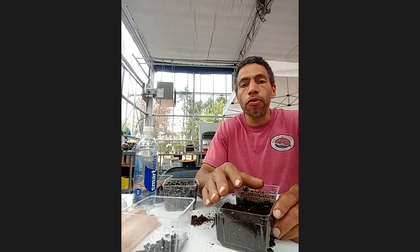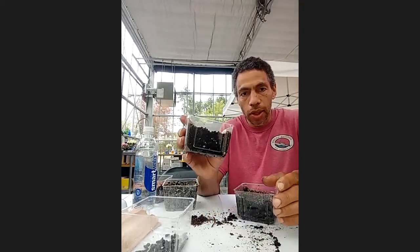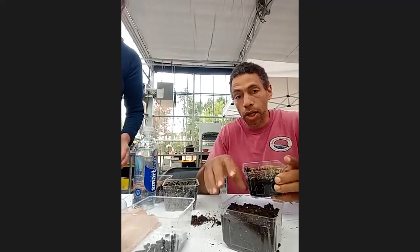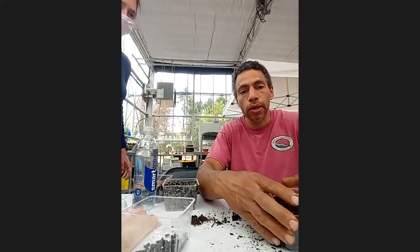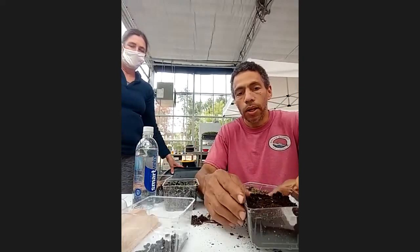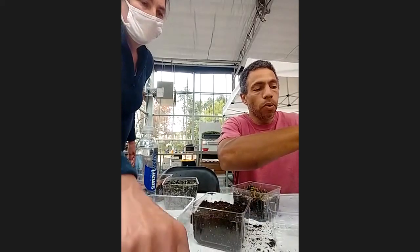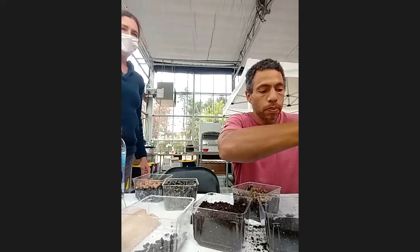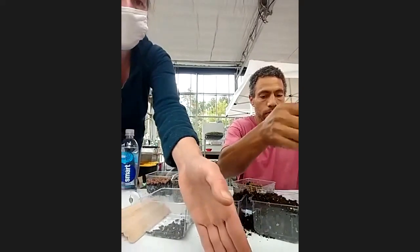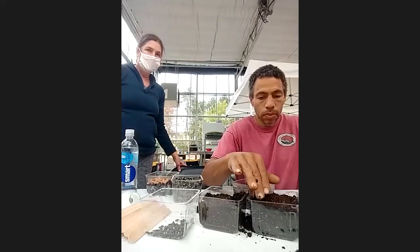Instead of doing all three seeds in the same pot, we're going to create three pots. So before we do any seeding, it's a good idea to put soil in two other containers just like you did the first one. So I'm going to get my two other containers ready — three different seeds in three different containers. While we're all getting our containers filled with soil, Tim and Lisa, would you mind letting us know a little bit about the nutrients of microgreens in general and what separates that from other plants?